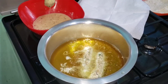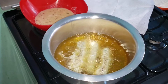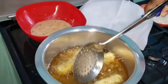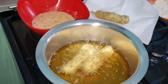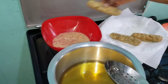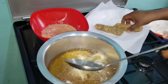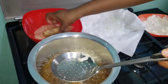Dip them back into the egg mixture again for about three minutes, then deep fry them again. Dip in the egg and fry again — you can do this up to two, three, or four times. Roll them in your egg mixture again; this is my second coat. Let it cook for about three minutes.